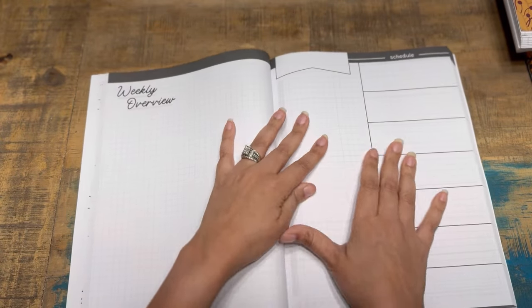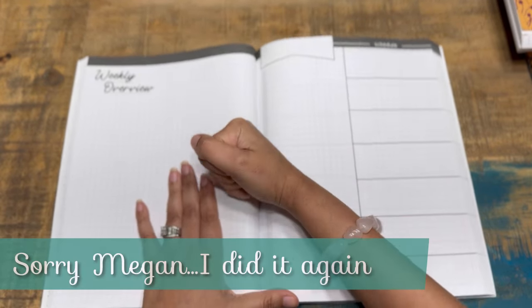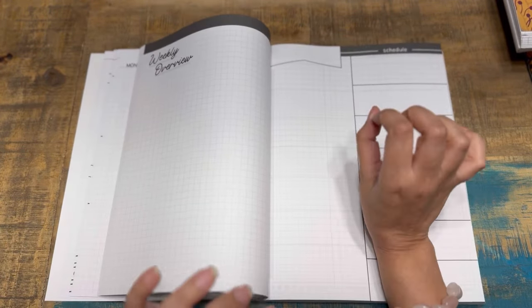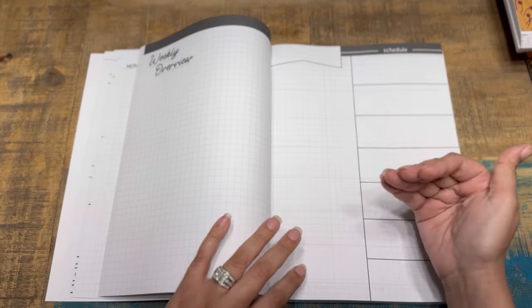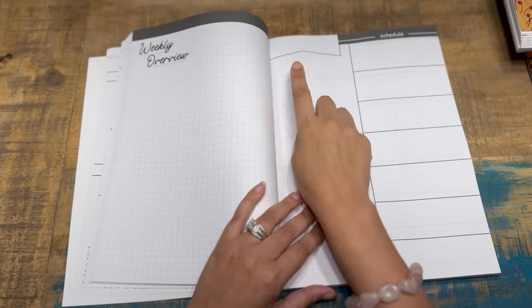Heads up: my page is going to look a little bit different from what you'll receive. She tweaked a couple of things. If you got the planner before it officially launched, yours will look exactly like mine. If you purchased it within a day or two from now, it will have her last-minute change — and it's so minimal you'd probably never notice. The difference is that the checkbox will have more of a solid line versus what you see on my planner.